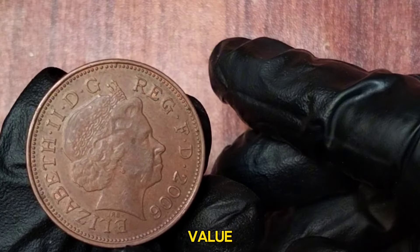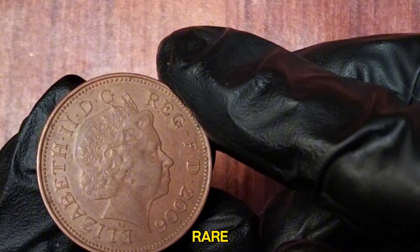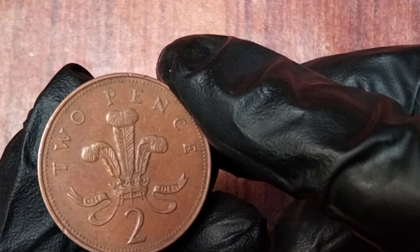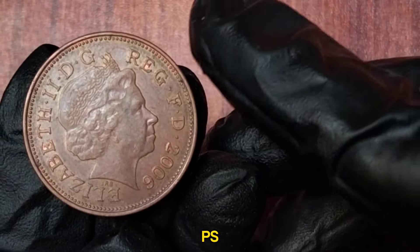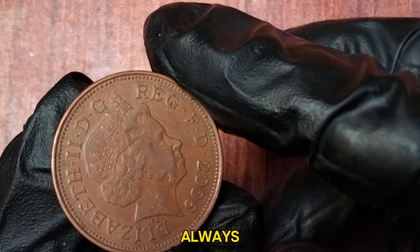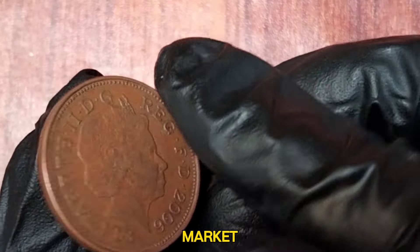The 2006 two new pence coin isn't particularly rare, as it was minted in large quantities for collectors. However, its value can vary based on condition and demand. A well-preserved uncirculated coin can fetch around £1 to £3, while a circulated coin might be worth slightly less. The coin's value can fluctuate based on the precious metals market and collector interest, so it's always a good idea to consult a reputable coin dealer or numismatic expert for an accurate valuation.